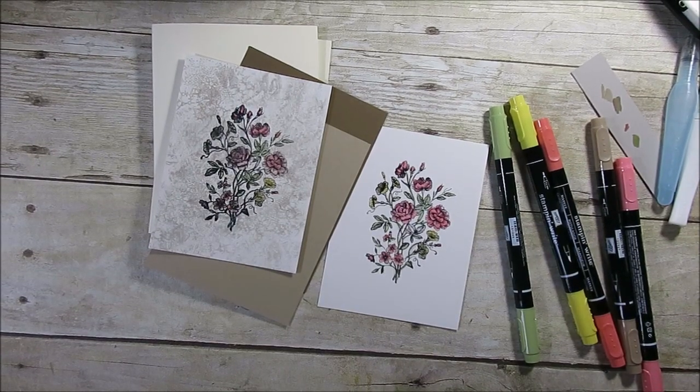Hello Stamper. Welcome to France's video. I'm France Martin, independent demonstrator with Stamping Up, and today I'm going to share with you an old technique but with new stamps.